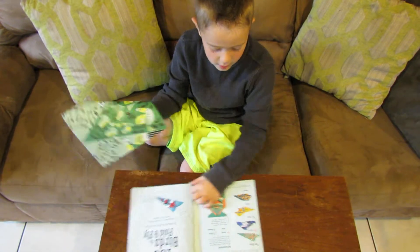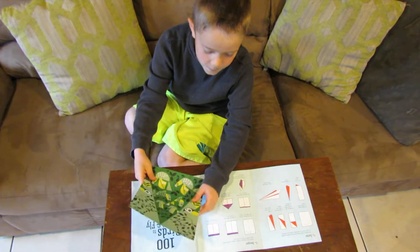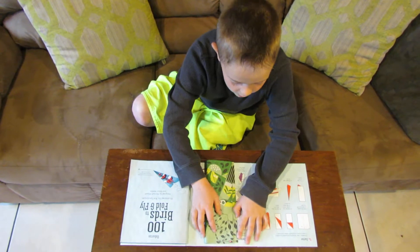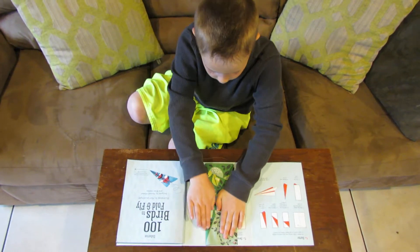Flip back and find the airplane that you want. And as you see the little bird mark, you fold it right on the corner, just like that.